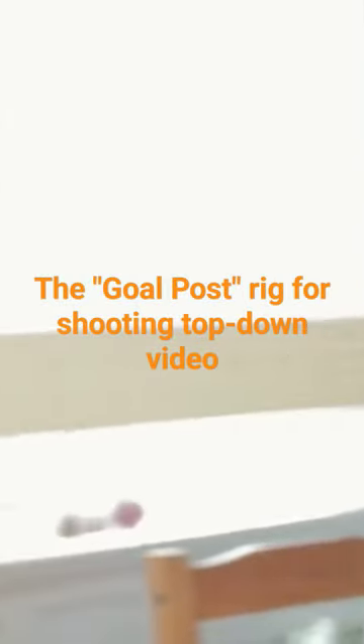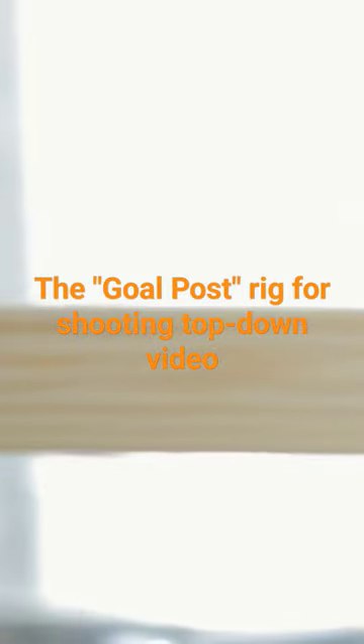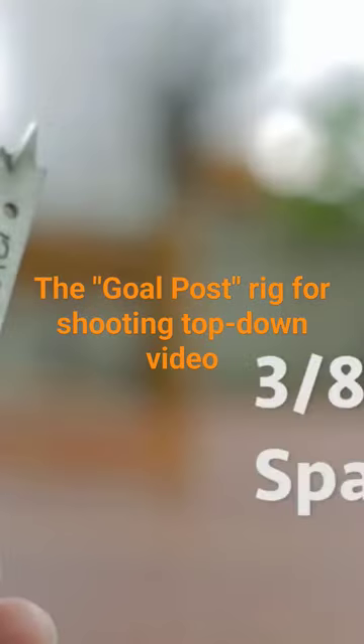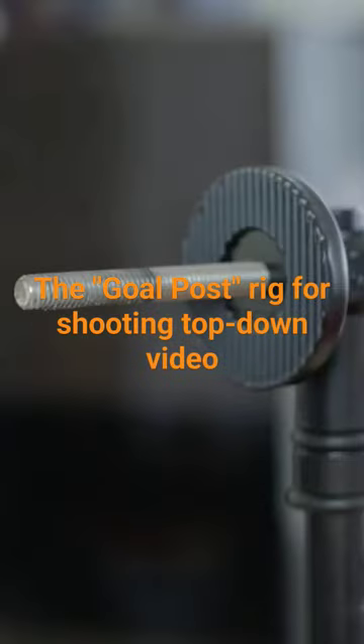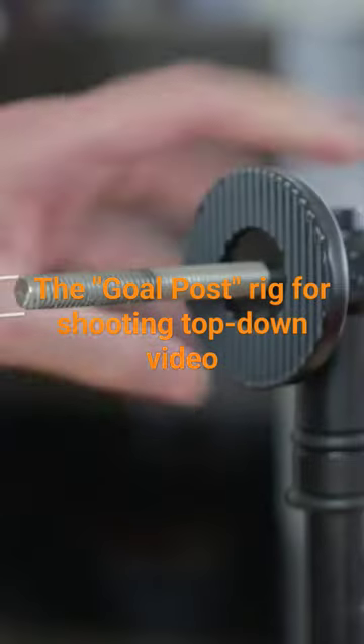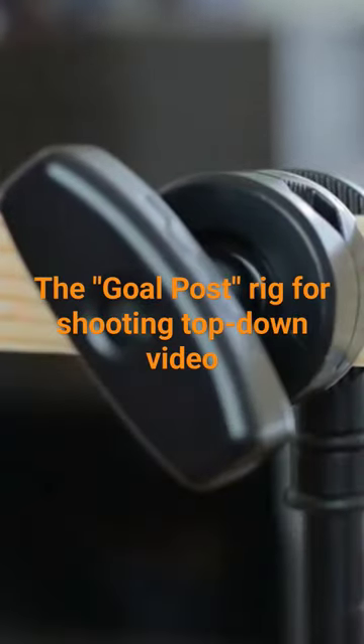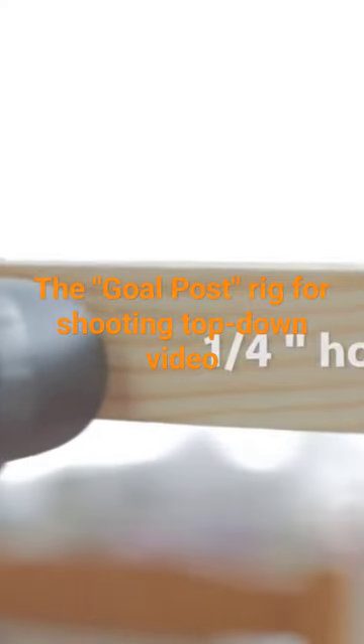I'll rig it lengthwise across the table with an eight foot long piece. I'll drill two holes in either end with a three-eighths inch spade bit to slip it onto the grip head bolt, which is obviously three-eighths inch, and lock it in place. Then I'll drill a quarter-inch hole wherever I need to position my camera.